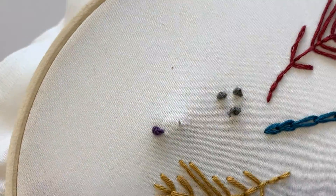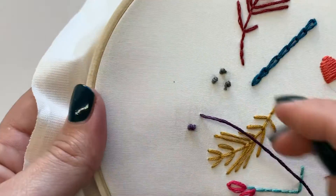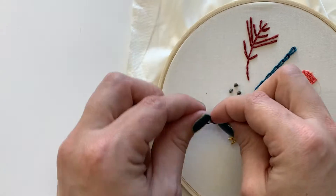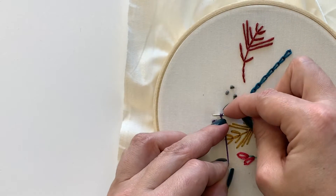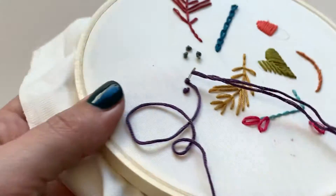Sometimes you make a French knot that looks amazing and you love it, and sometimes you make a French knot that can look real dumb. But especially when you're clustering them all up together, it doesn't really matter how one looks on its own.